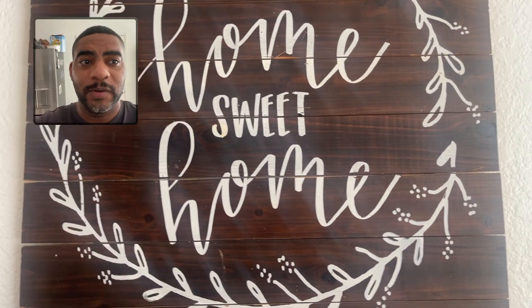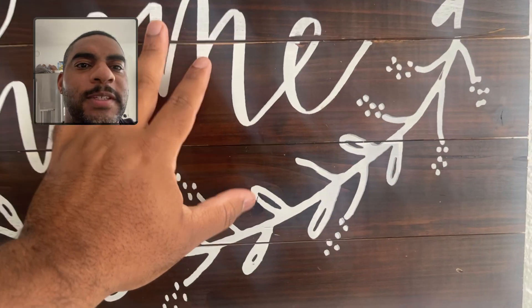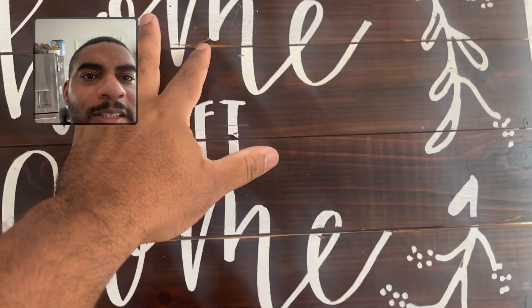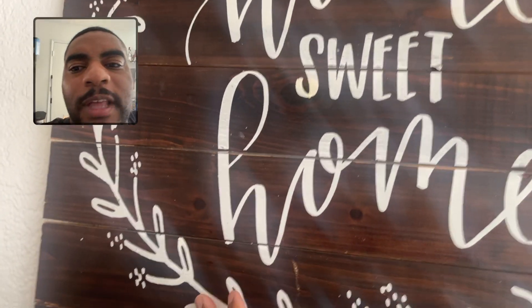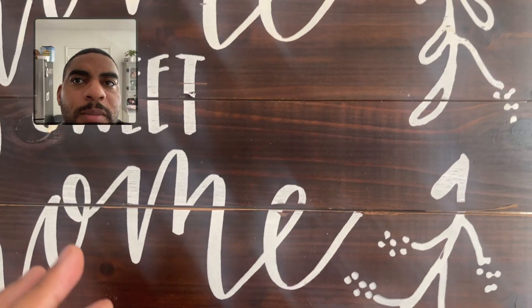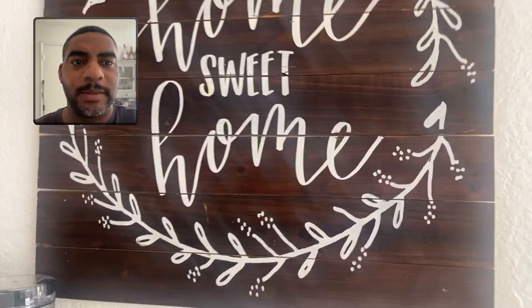This is a great sign. Really enjoy it. It's got a beautiful message. It's got some size to it. It's nice. It feels good to the touch. You see it's got this beautiful type of almost imperfect type of decoration to it, which is great. It just makes it feel even more like home sweet home, which is the overall amazing message here.